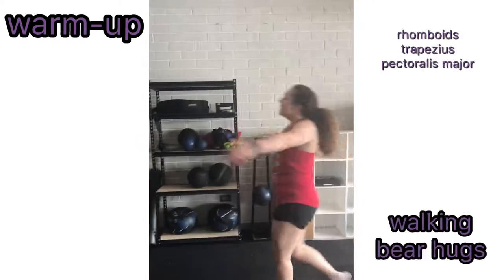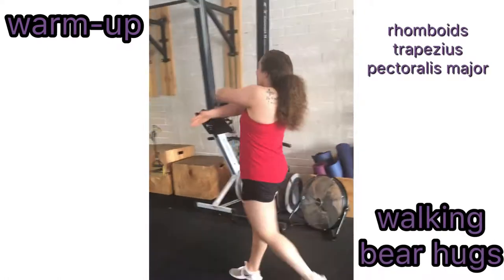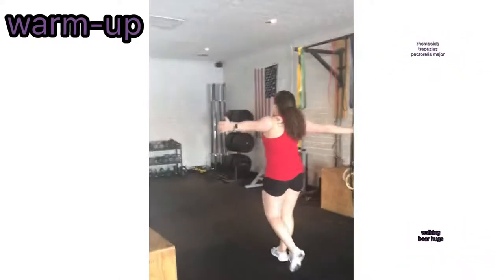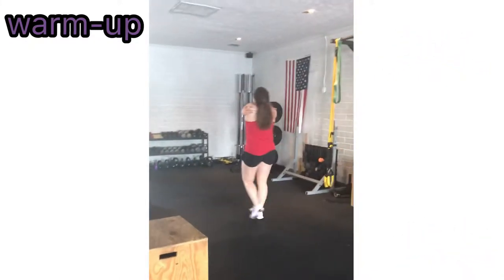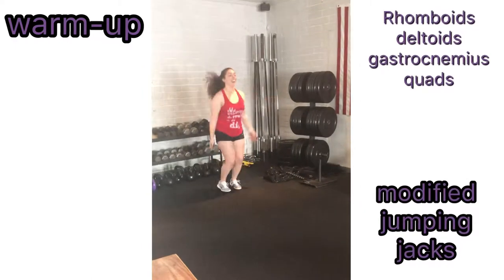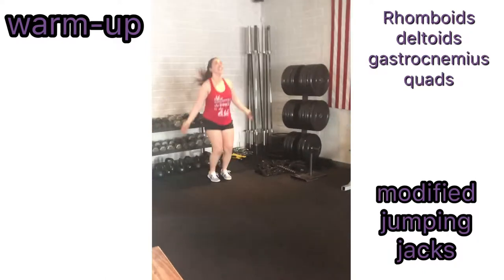The last warm-up exercise is walking bear hugs. Abduct your arms at the same time while performing flexion of the arm at the elbow and grabbing your back, like you are hugging yourself. Then hyper-extend your arms back behind your back. Now perform a modified jumping jack, then run back to the starting line.